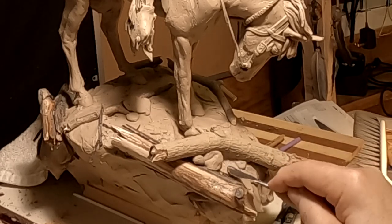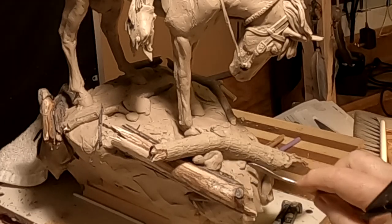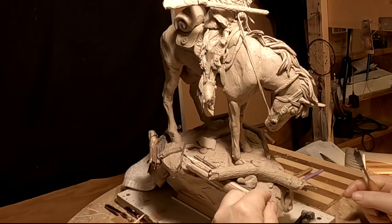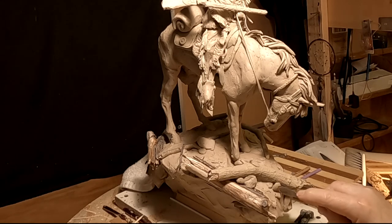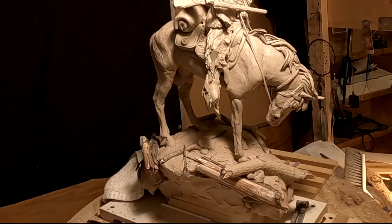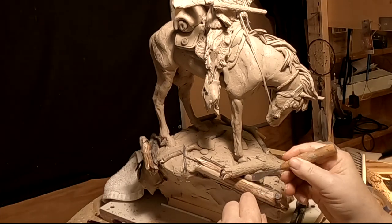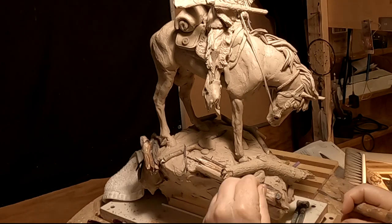I've got to have all this filled in so they can pull the mold off the clay, and off the wax they would make from the mold. I don't want to get too much stuff on the base, but I've got to have enough to make it interesting. If you put too much, everybody's going to be looking at the base and not the sculpture, and you don't want that.